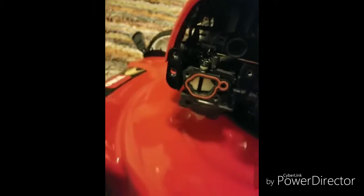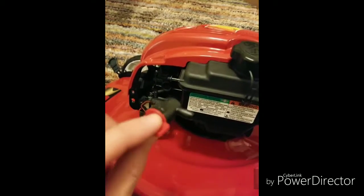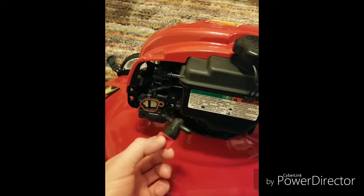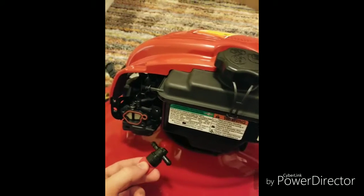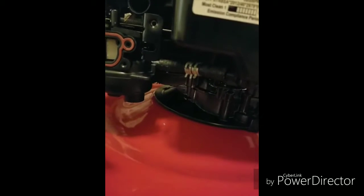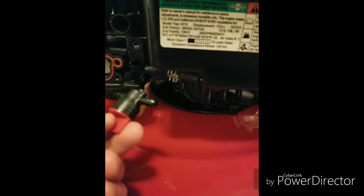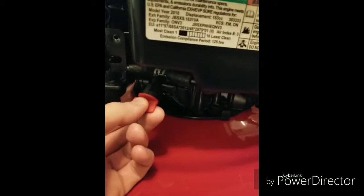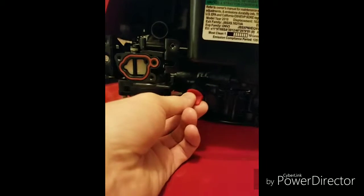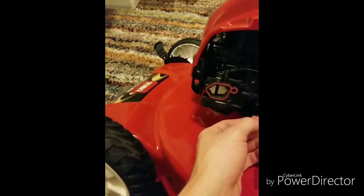What you can do to remedy that is go out and buy a simple fuel cutoff valve. This brand new Toro doesn't have a fuel cutoff valve, so I'm going to add one in right here where the gas tank meets the carburetor.